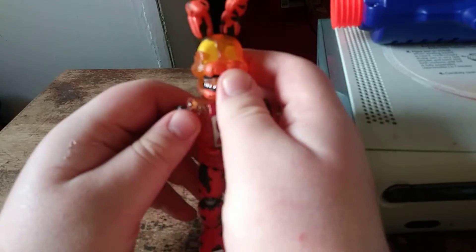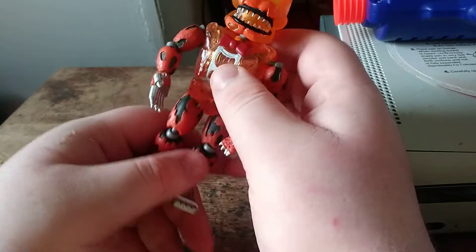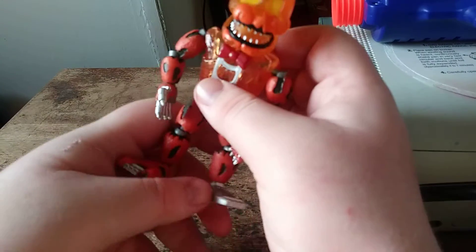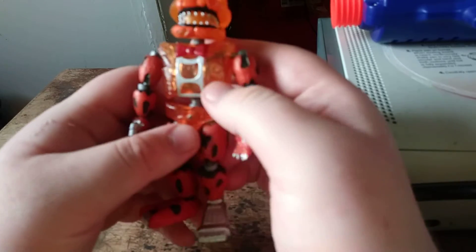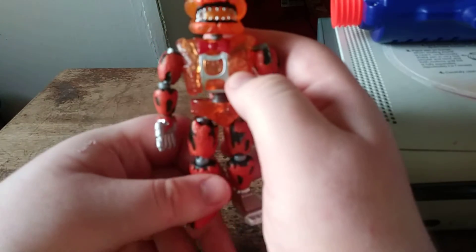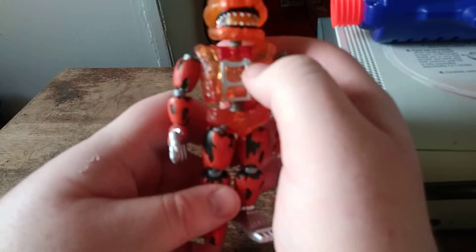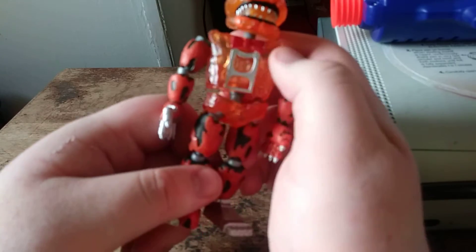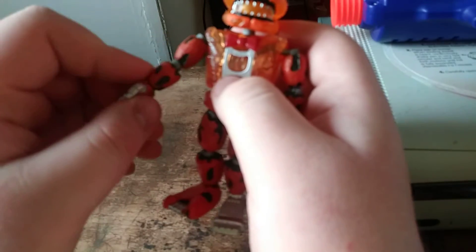I'm moving the head, the arms, and the legs, and the waist. It has a red bow tie, the skeleton, the robot piece.